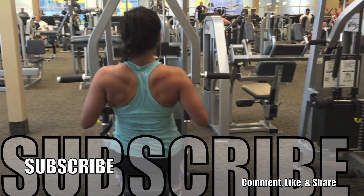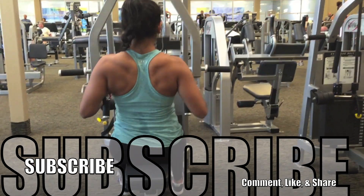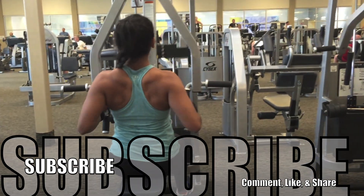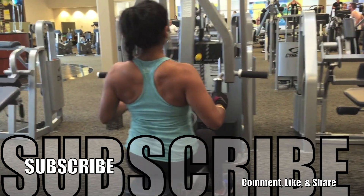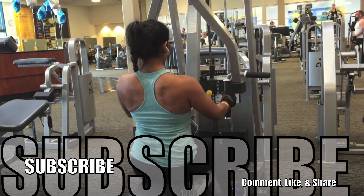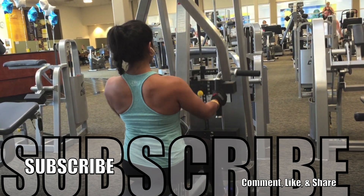I hope you guys enjoyed the video — it was a great workout. I really did get a good pump. I wouldn't do this every time, but I'd probably do it once a week per muscle. I'm looking to put out more videos of the FST technique, so if you enjoyed this one, please like it, subscribe, and I'll see you guys in the next video.